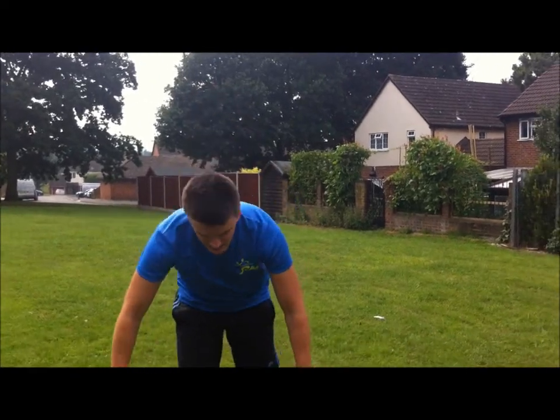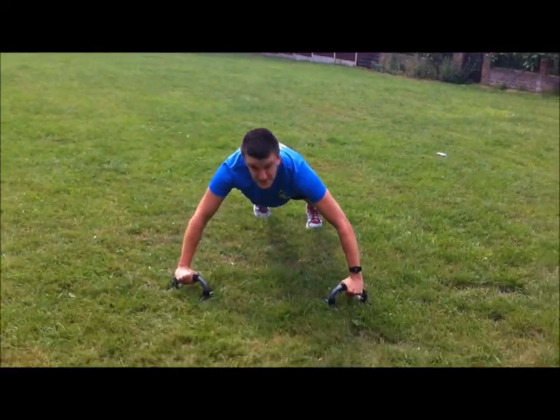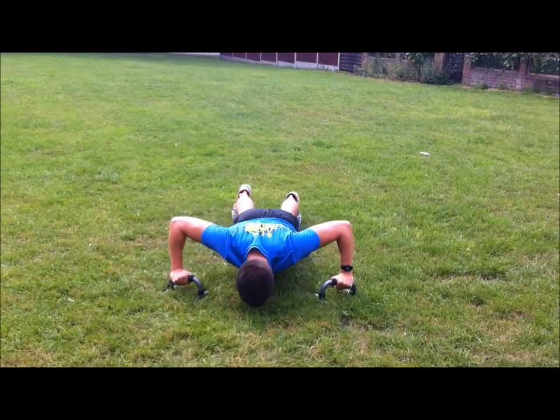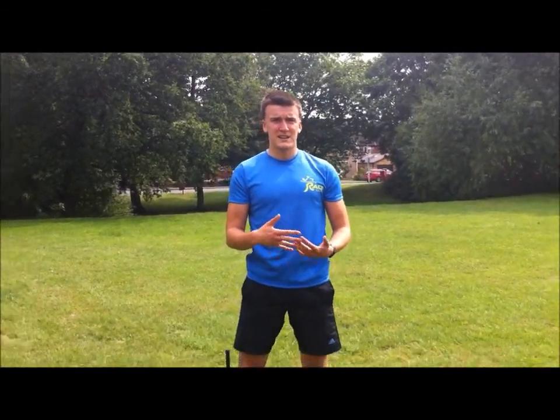Alright, press ups then — upper body, as many as you can, alternating upper with lower body.